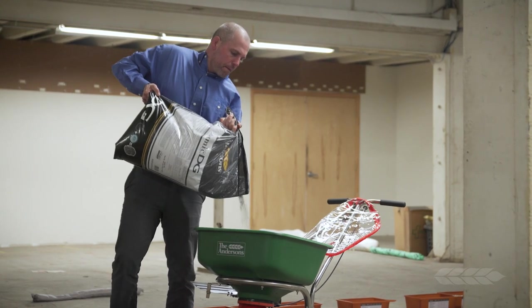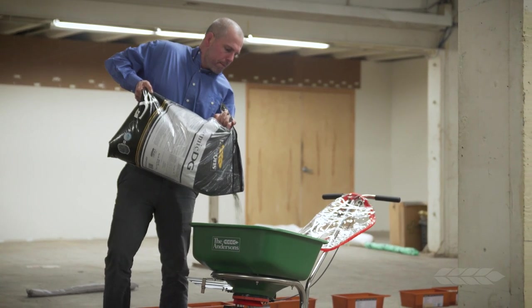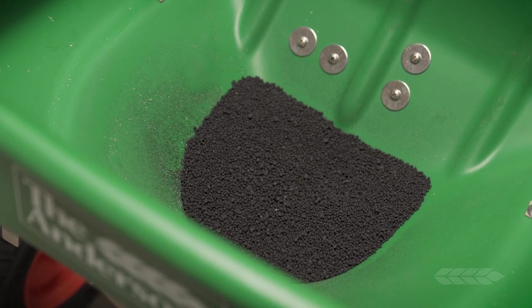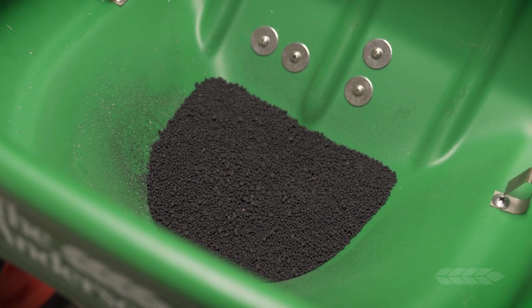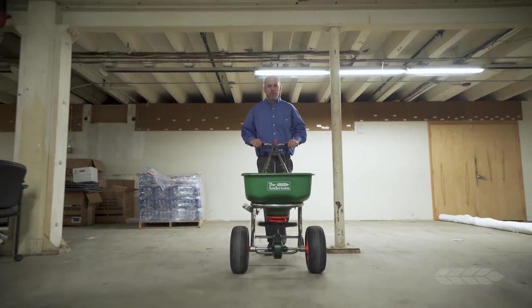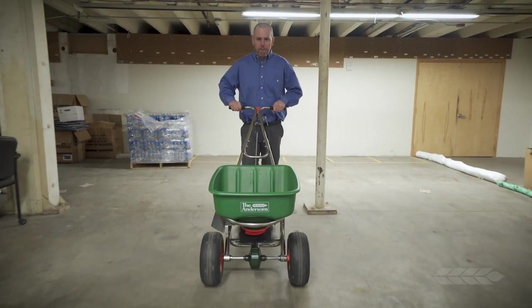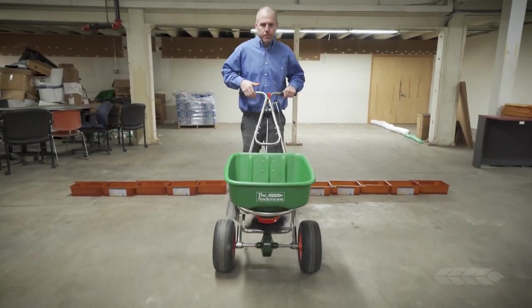For this example, we are using Andersen's Humic DG, so we will place the product into the hopper. You should only need a few pounds of product for this portion, so I would recommend not overfilling the hopper. Make three passes in the same direction across the pans, making sure to open the hopper five feet prior to the pans and leaving it on five feet after.